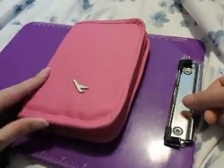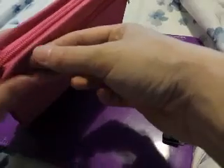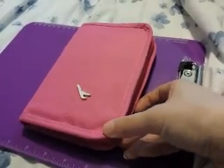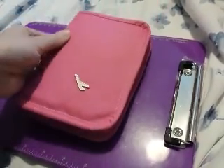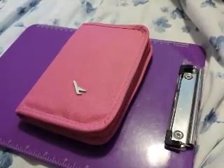If my Hobonichi starts to get a little bit thicker, I'm not sure how long it will fit. I'm still just testing out some pages — I don't use it as a daily journal, just kind of whenever I have a chance. Let me know if you have any questions.